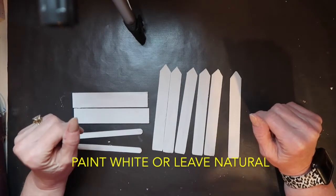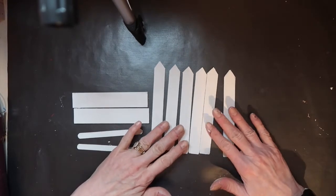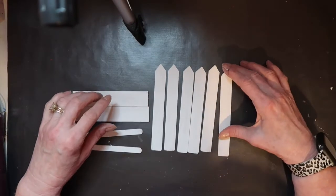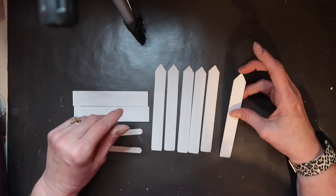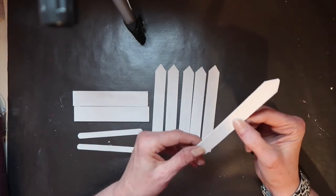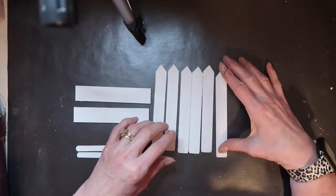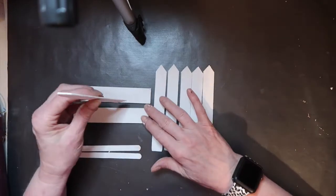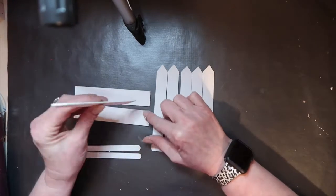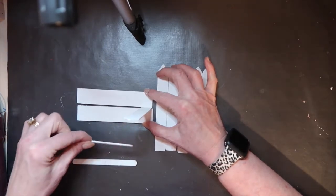I have all my wood prepped now and I'm ready to glue everything together. It only took a minute to snip these tongue depressors into shape, so they definitely look like little miniature fence boards. One thing you might want to do before you glue everything together is measure your tiered tray, because you might need to make a shorter fence. I'm going to put hot glue on the front and back of each fence board, sandwich it in between the stand, and then glue my braces on.